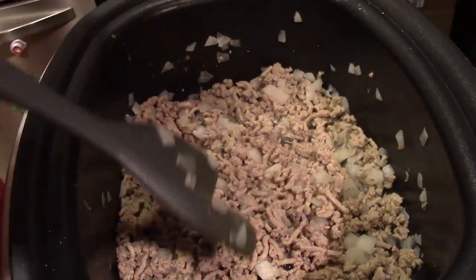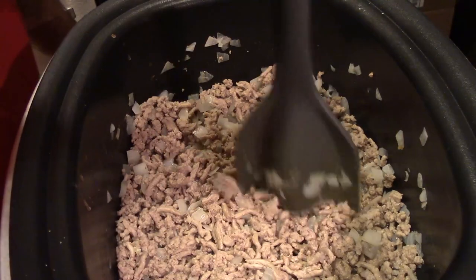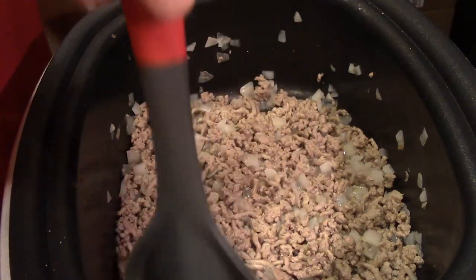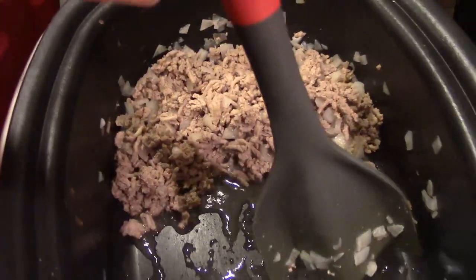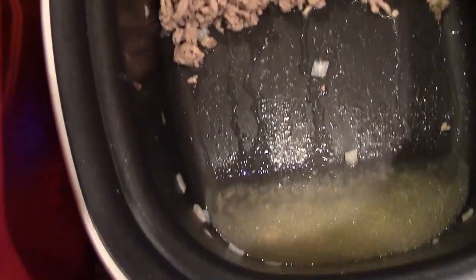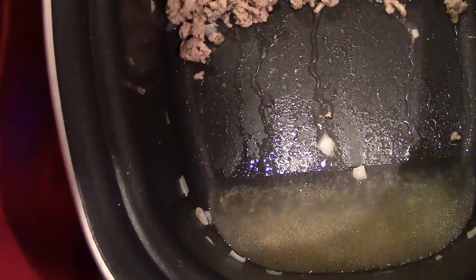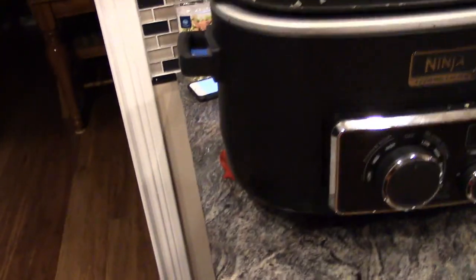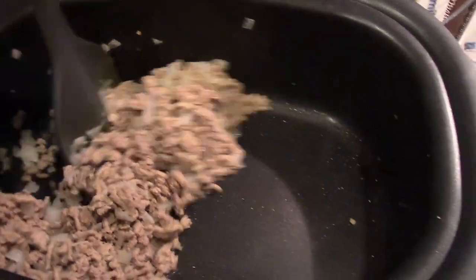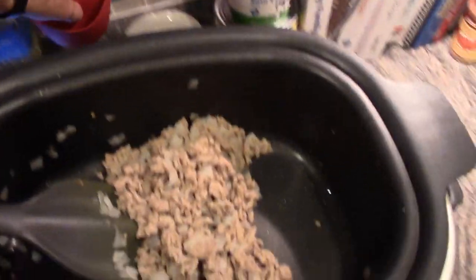Once the ground turkey is done and your onions are softened, if you're using a high-fat-content ground beef you may want to drain it. I like to scoop everything over to one side so all the grease goes down to the other end, and then I can use a paper towel or a turkey baster to pull that grease out. I put the Ninja up on a little trivet or pot holder type thing underneath to give it a little tilt.